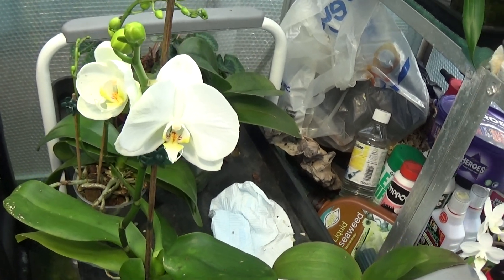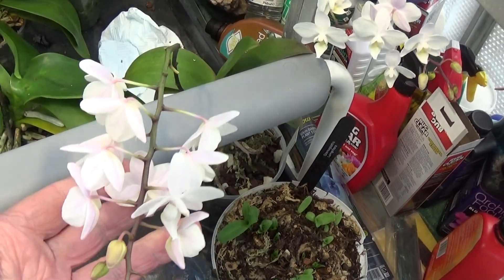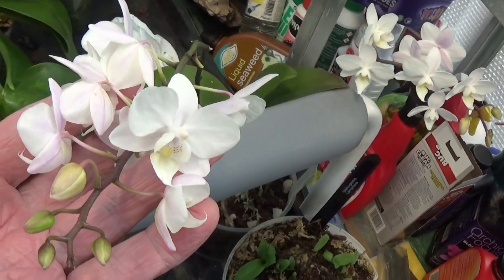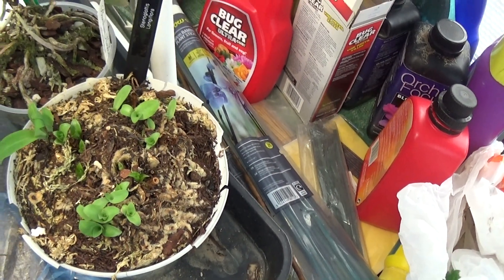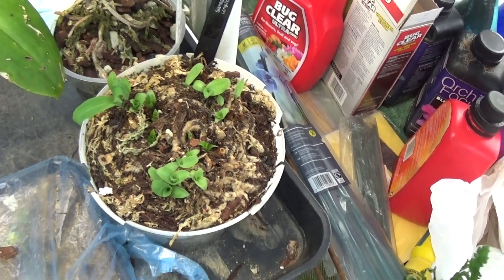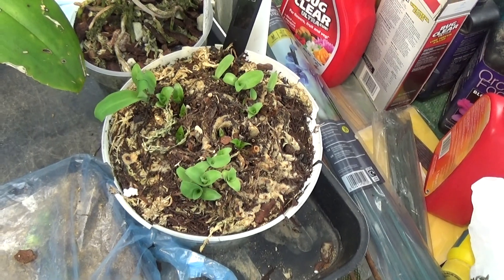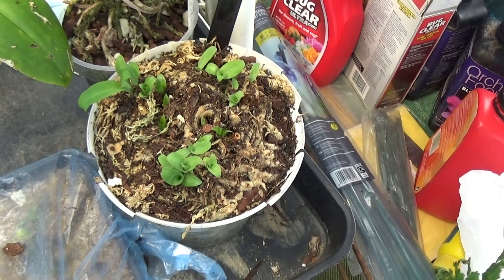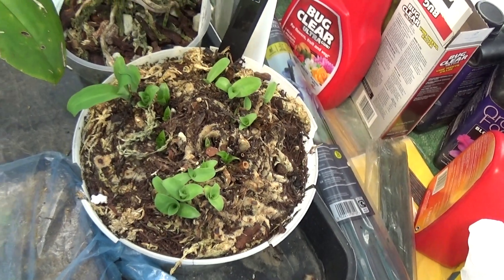Then we've got the Noid Phalaenopsis over here — very nice, nice pink bloom, white with a bit of pink around the edges, absolutely nice. This one is the Stenoglottis that just dies off every year and there's nothing left, and then once it starts growing like this one is, you start watering it again — very, very nice. Stenoglottis longiflora. That's it.